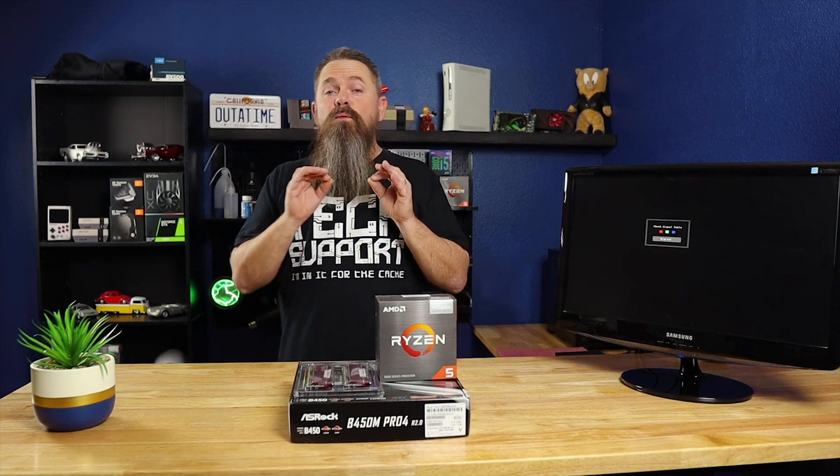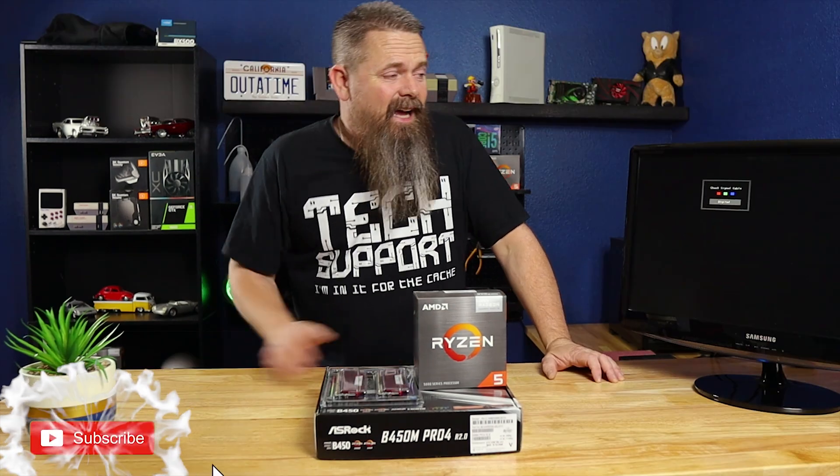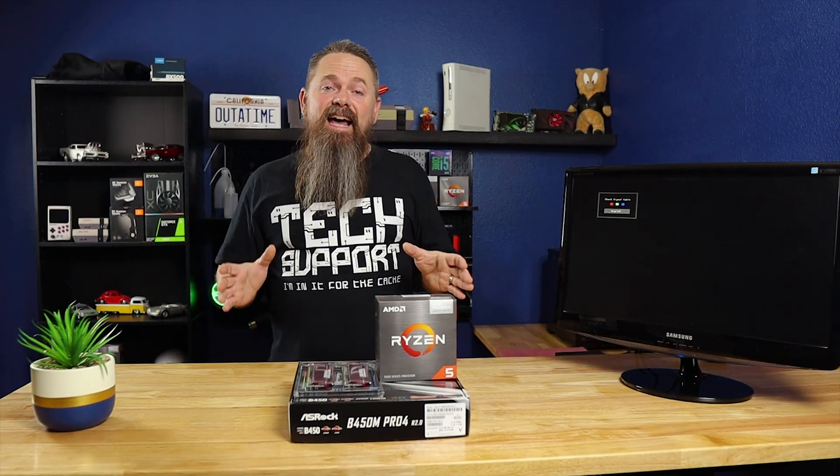I've been building computers for a really long time. The first system I ever built was a 386 SX16 that I had overclocked to 20 MHz. Believe it or not, that was actually a pretty big overclock back then. But in that time, I built thousands of systems.